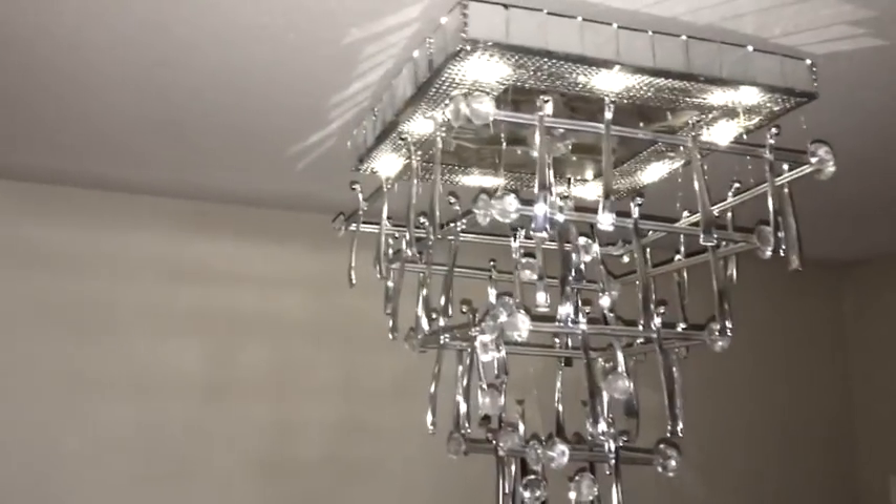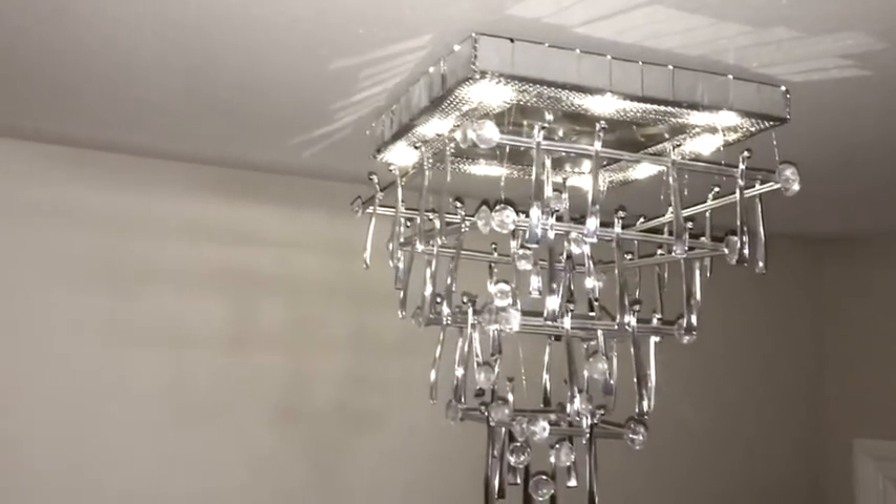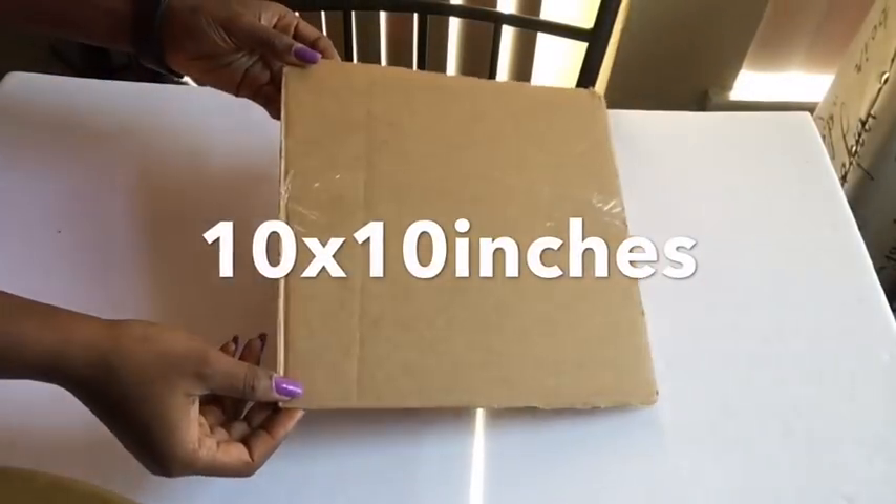Hey guys, I made a chandelier and it's so pretty! I did promise I was going to show you guys how to make other DIYs with spoons, and this is just one of them. Let's go ahead and get started.